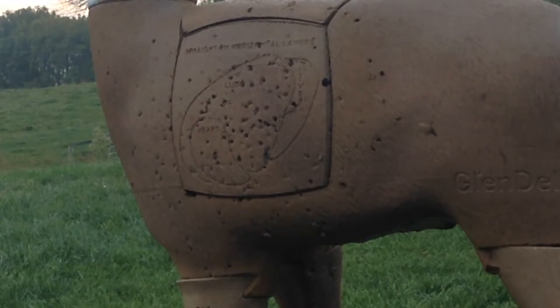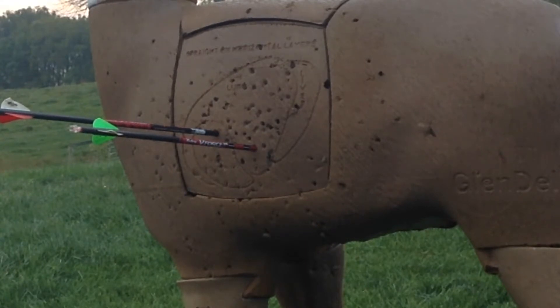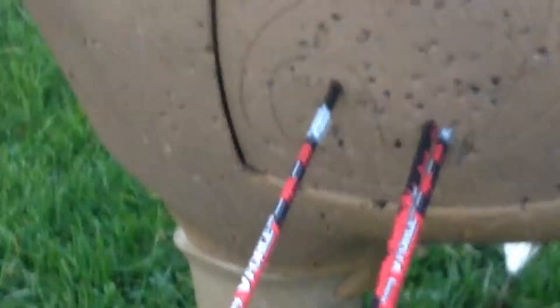Nice. That arrow group wasn't bad — one in the heart, two in the lungs. It sets you back up here.